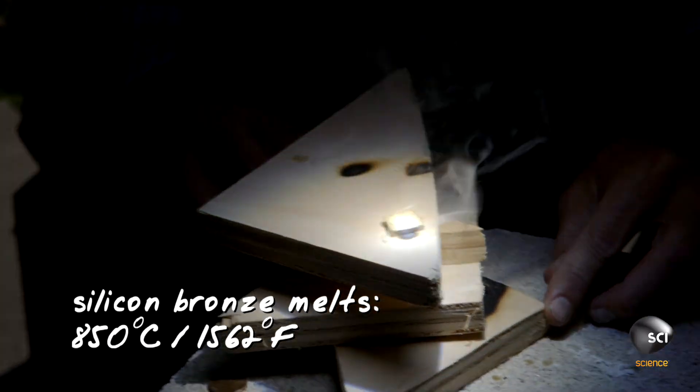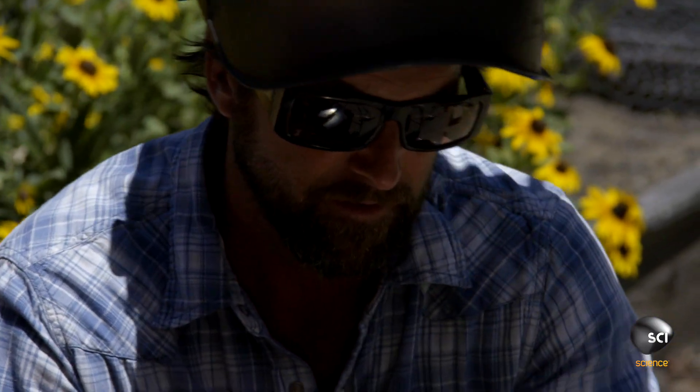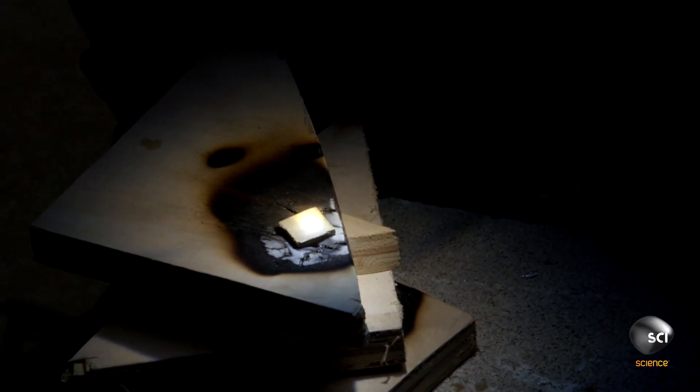Silicon bronze is a metal alloy used on industrial parts like nuts and bolts — it's a pretty strong metal. If this liquefies, then we're breaking 850 degrees Celsius on that spot. That would be awesome if we melt this. Let it build that heat. I think we're just seeing smoke from the wood.